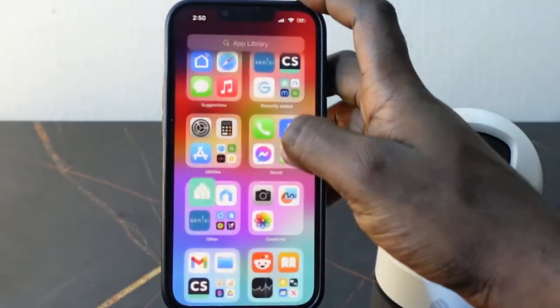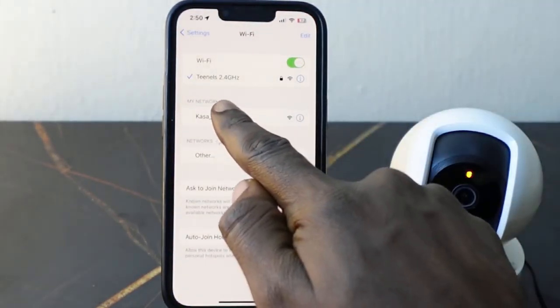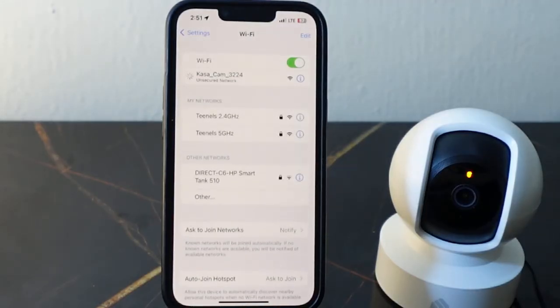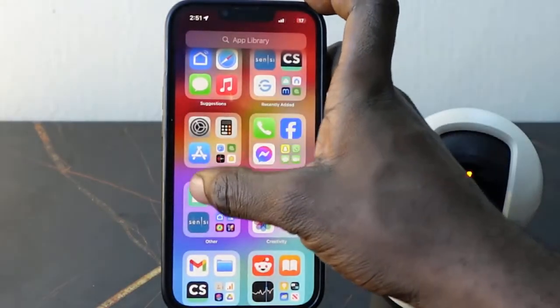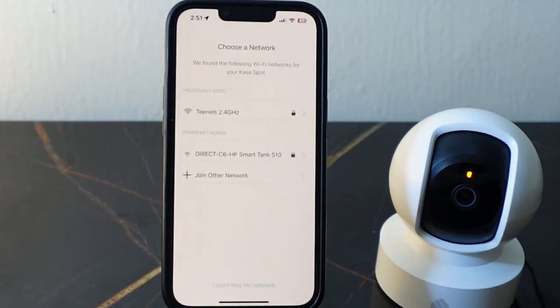Now go over to your Wi-Fi settings and connect to the Kasa Wi-Fi — it's right here, tap this to connect. Then you want to select your Wi-Fi network, and again make sure you're connected to the 2.4 GHz Wi-Fi.